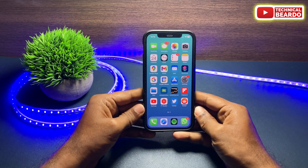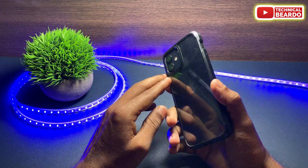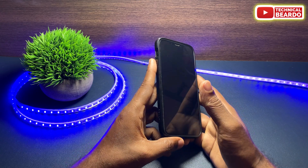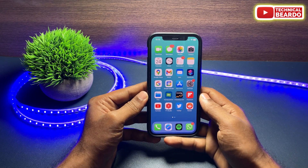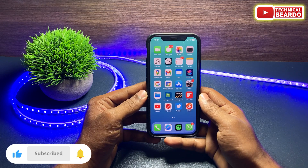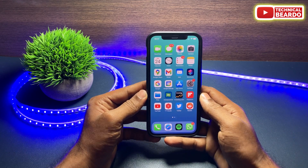I hope at least one of these solutions will fix the issue on your iPhone. If any one of them works for you, do let me know in the comments below. I hope this was a helpful video — if you liked it, please give a like and subscribe for more iPhone tips, tricks, and solutions. Thank you very much, bye-bye, see you in the next video.